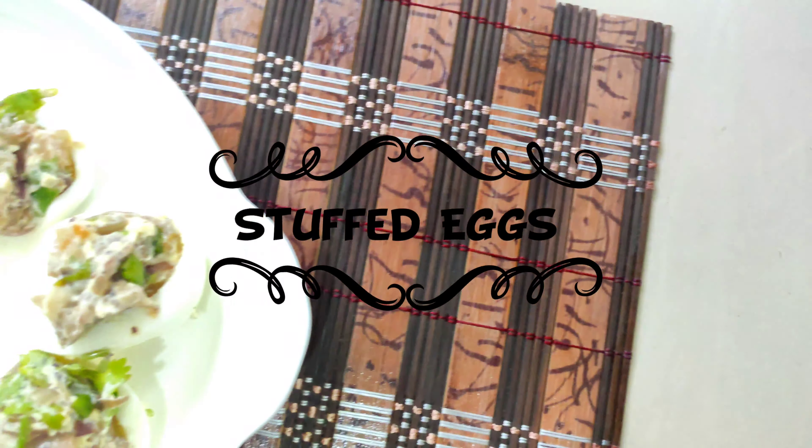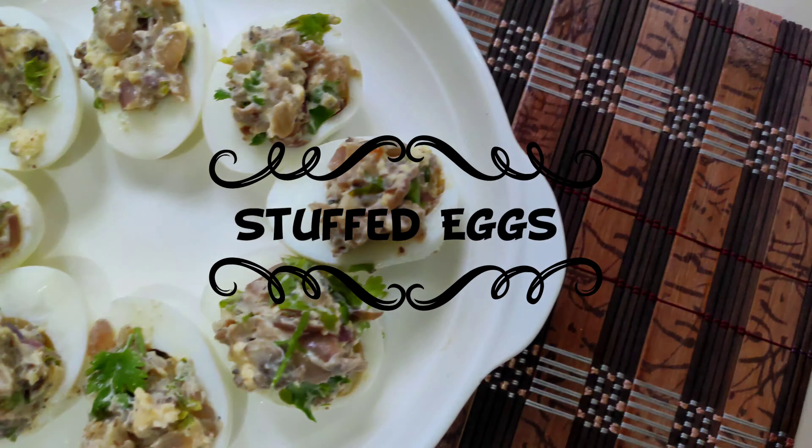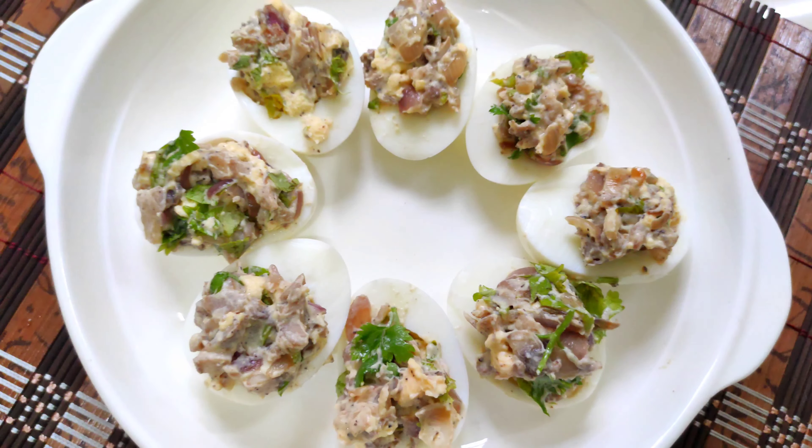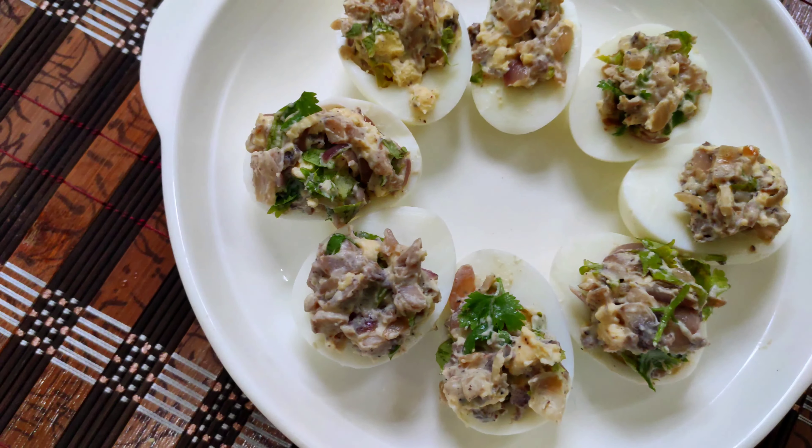Hi everyone! This recipe is a starter and that is stuffed eggs. This is a mushroom stuffed egg recipe. So let's get started in the video.